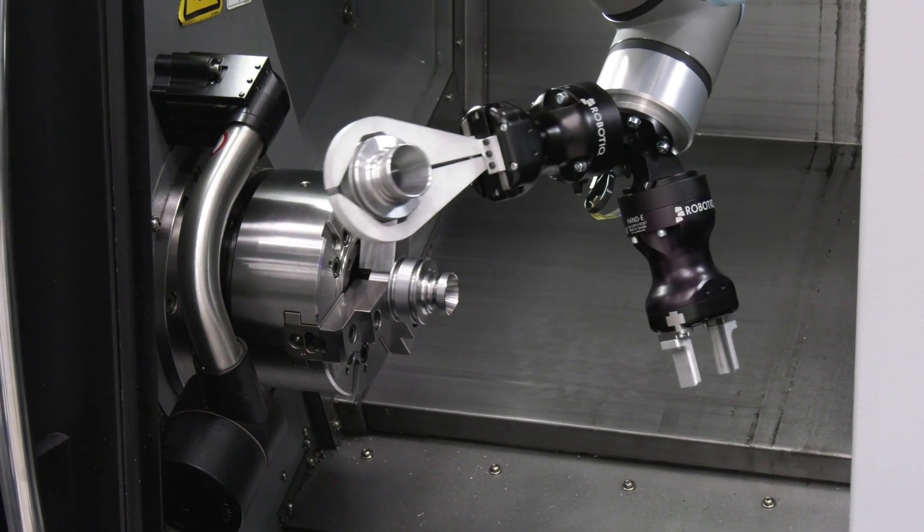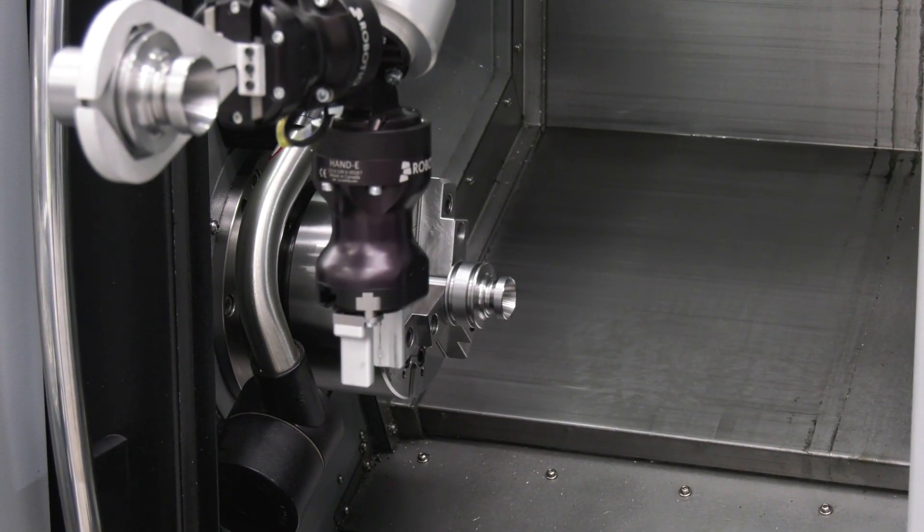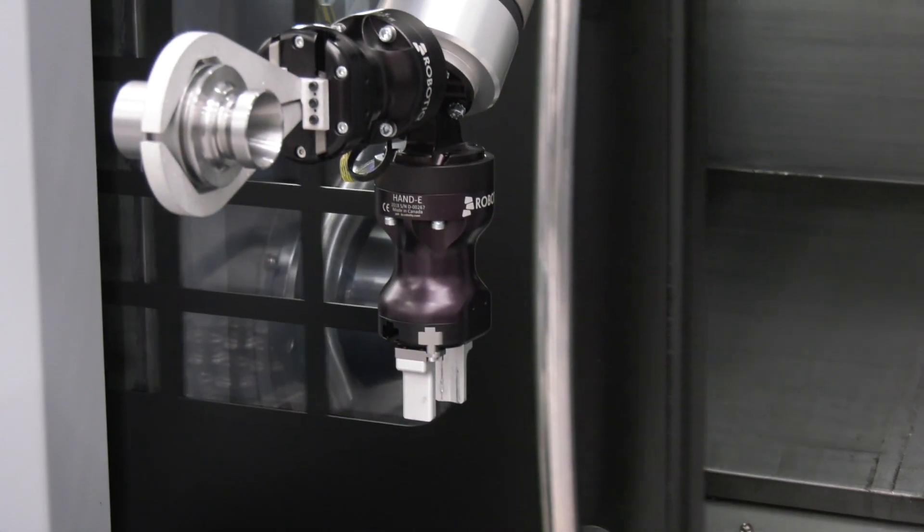So what we're doing is turning a two axis lathe into a sub spindle machine essentially, or getting the same work off of it? That's correct. Now the control — what's the integration between the control on this and the Herco control on the machine? Is it seamless?